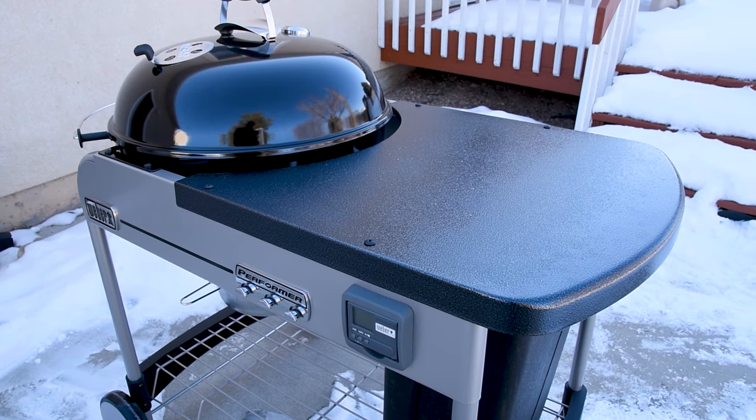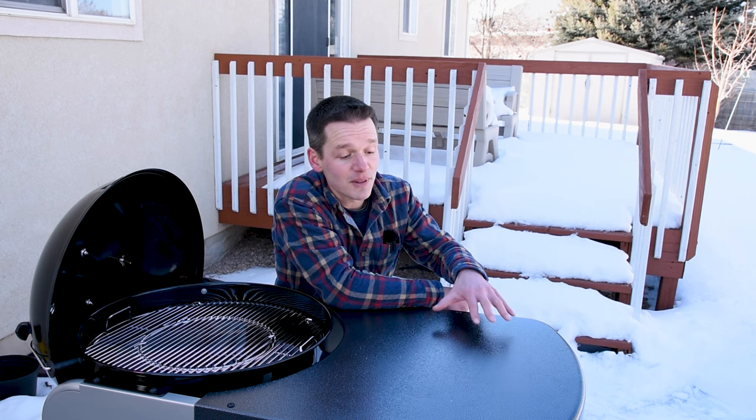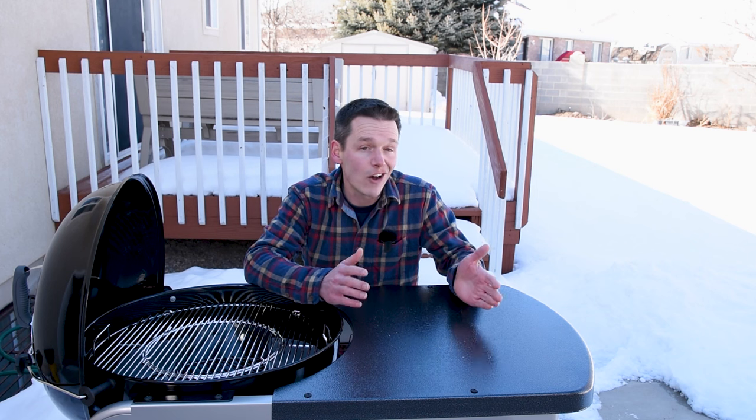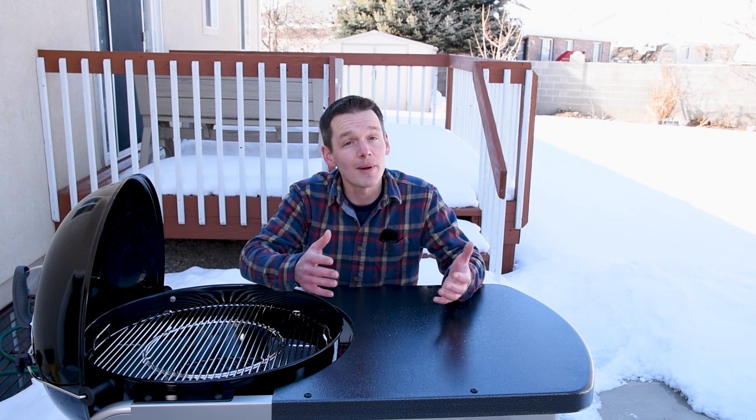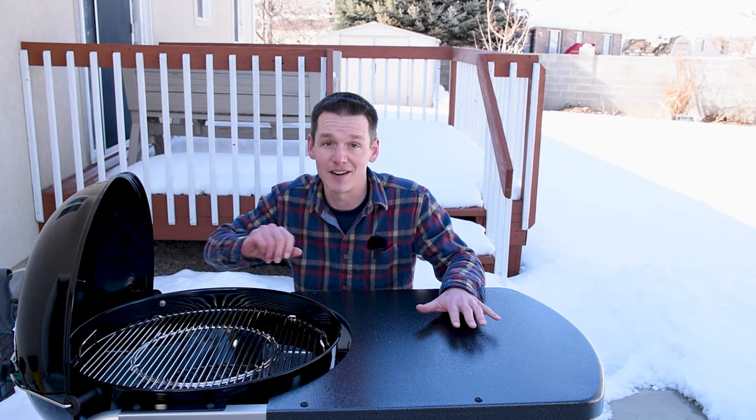For me, the most compelling feature of the Performer is this giant work surface on top of the cart. Some older models had a composite surface known to crack with heat and age, but this one is made out of metal, so you can put hot food on it and it's going to last a really long time. When I'm grilling on my regular kettle, I end up setting food on the gas grill or on a chair, so it's really convenient to have a spot right next to the grill where you don't have to worry about spilling anything.